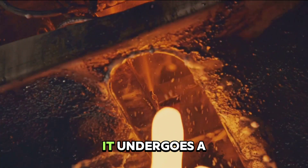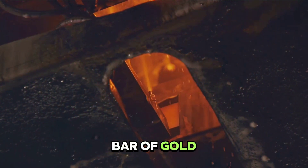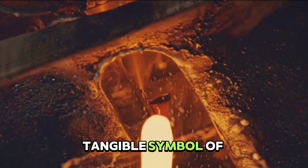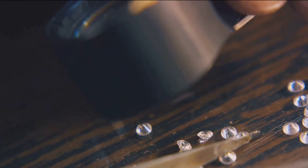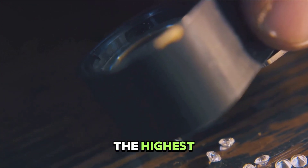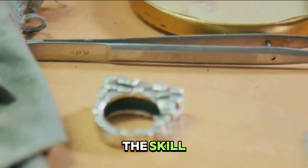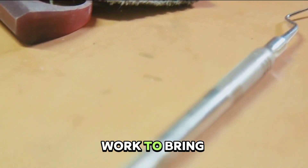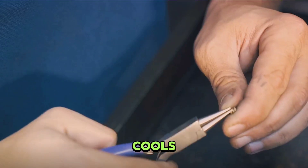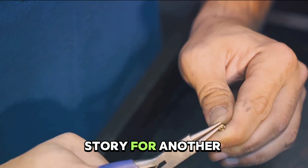While the gold cools, it undergoes a transformation. The molten river solidifies, becoming a gleaming bar of gold. It's a magical moment where the fiery liquid becomes a solid, tangible symbol of wealth and prosperity. This process isn't just about creating gold bars — it's about ensuring each bar meets the highest standards of purity. Each bar is a testament to the skill, precision, and dedication of those who work to bring this precious metal from the earth to your hands. Once the gold cools and solidifies, we're just one step away from the finish line.